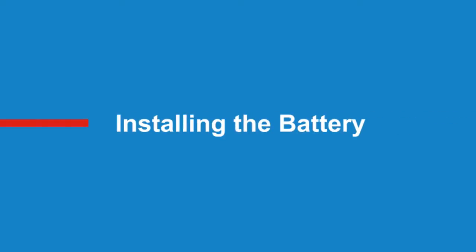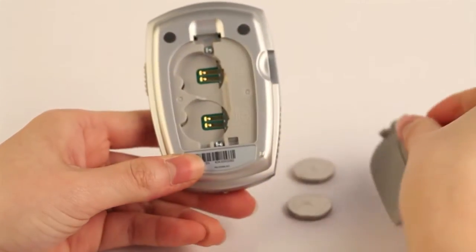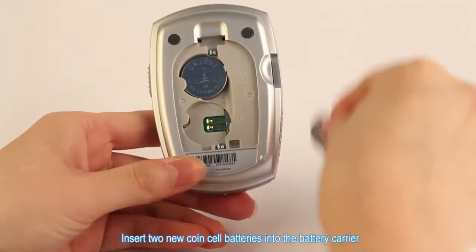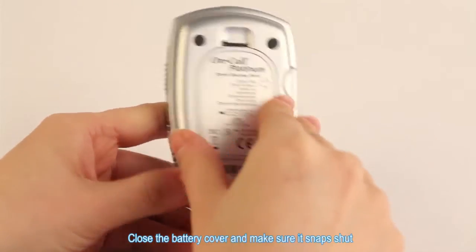Installing the battery. Turn over the meter and press the battery cover tab to open it. Insert two new coin cell batteries into the battery carrier. Make sure they are positioned with the plus side facing up. Close the battery cover and make sure it snaps shut.